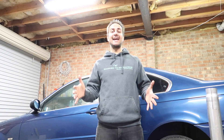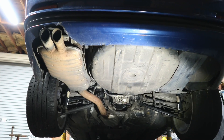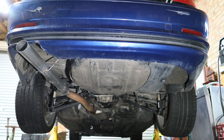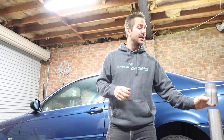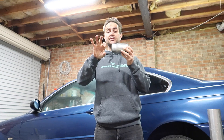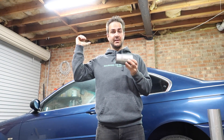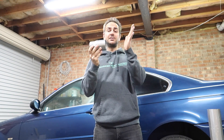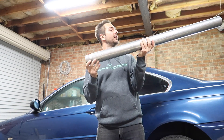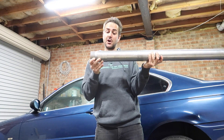Hello beautiful people of YouTube land and welcome back to another episode of the BMW E46 drift build. This is episode 5 and we're going to be turning the stock exhaust into a new setup using a two and a half inch to three inch adapter. This will slide over the original exhaust pipe, joining to a three inch straight-through mild steel exhaust pipe. Let's get to it.